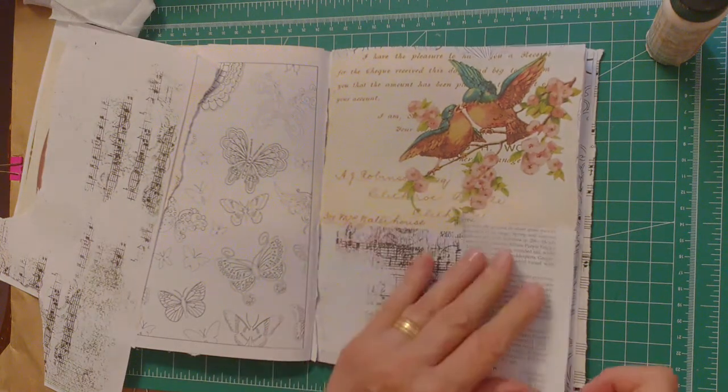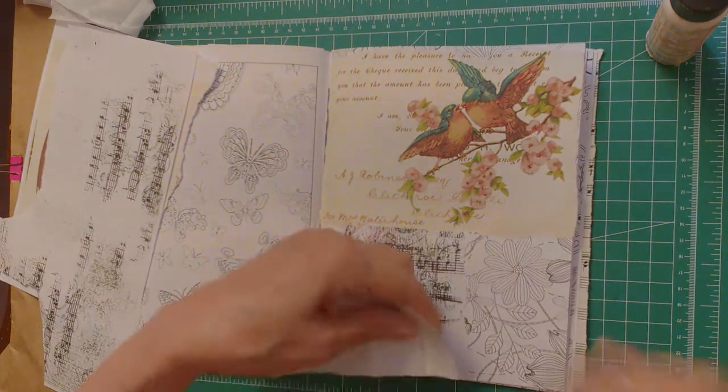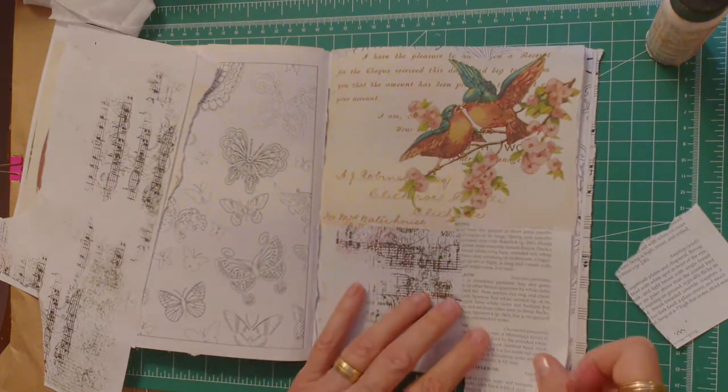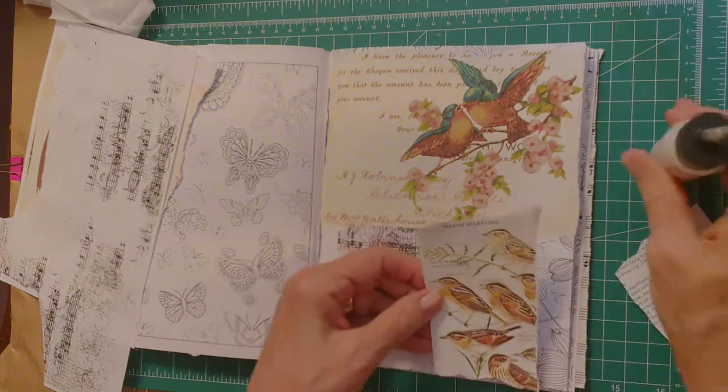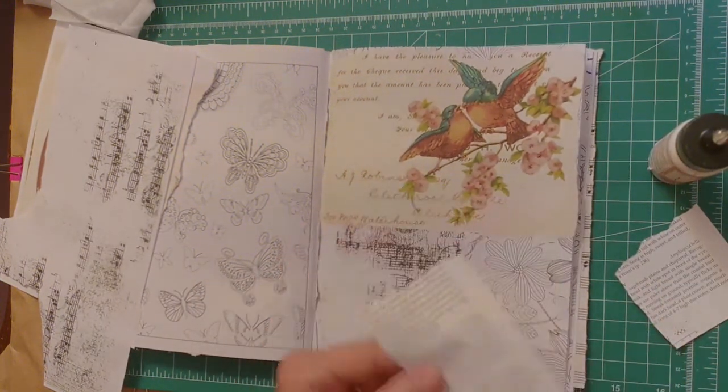I might have this book page. Oh good - I should put the birds there.